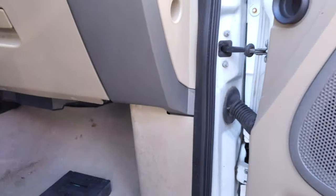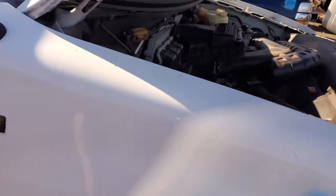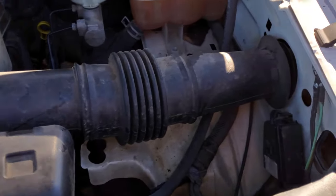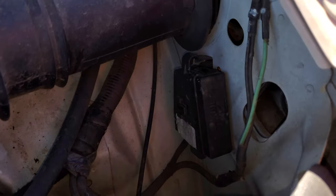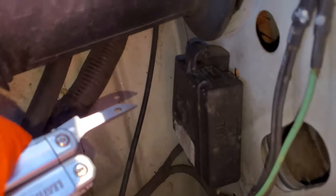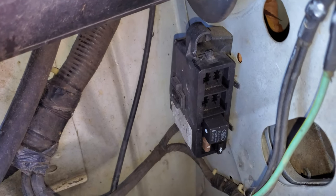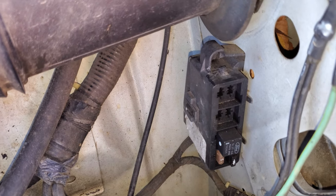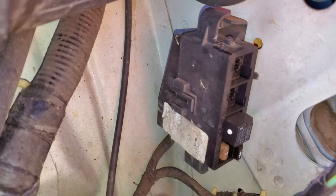Now let's go under the hood — there are a few more relays under here. Over on the driver's side you'll notice a tiny little fuse box. The way you get it open, you can just pry on this little piece and it will come out. Everyone who has air conditioning will have that tiny AC relay right there.